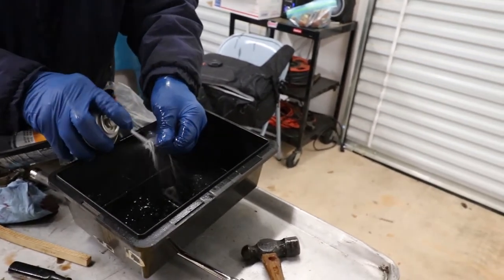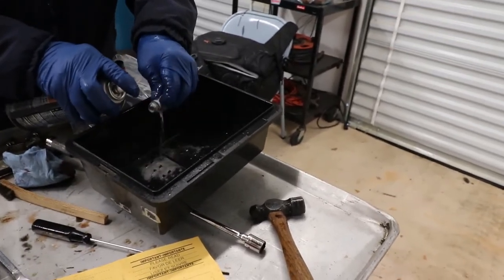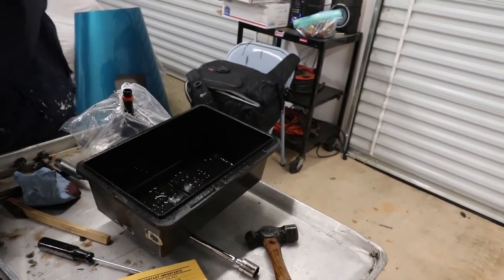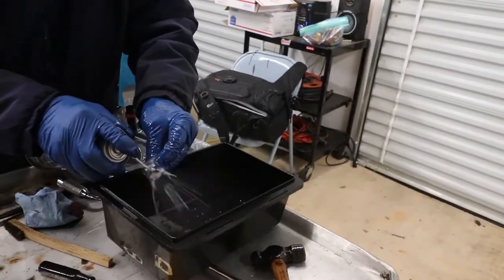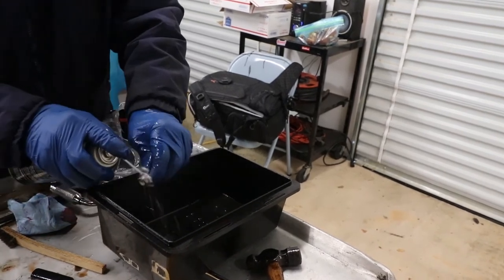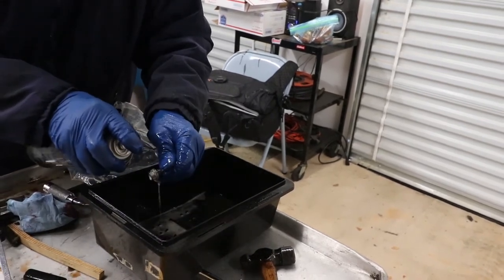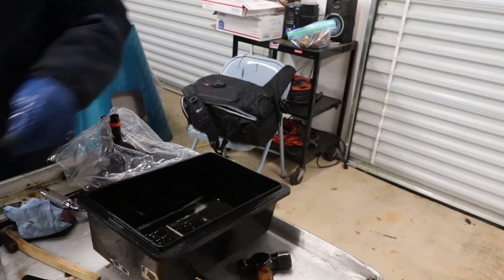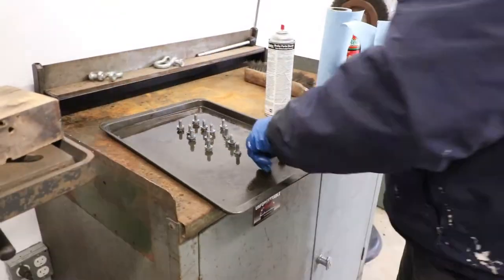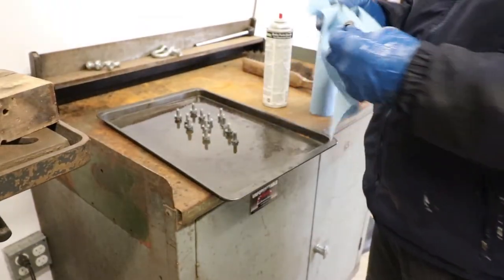Brake cleaner cleans things up a lot easier — you don't have to wipe down or rinse off. You just don't want any of that stuff inside the transmission or anything you're working on because it does break things down. You really don't have to clean the bolts as thoroughly as we're doing, but that's just the way Terry is.